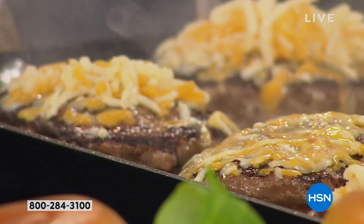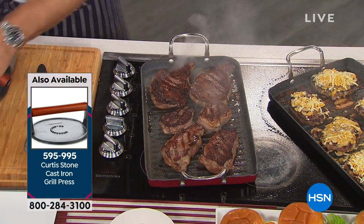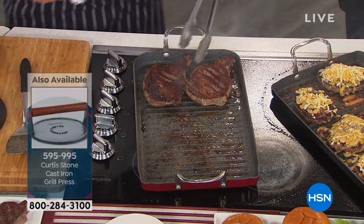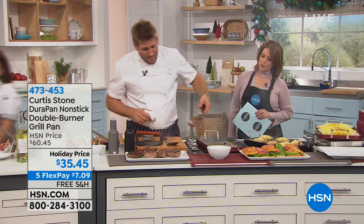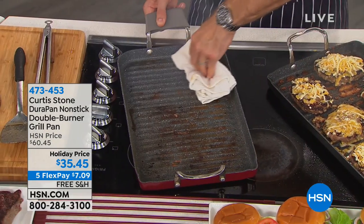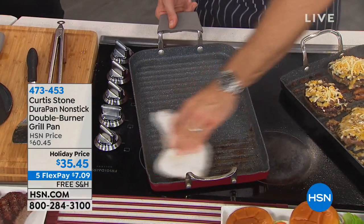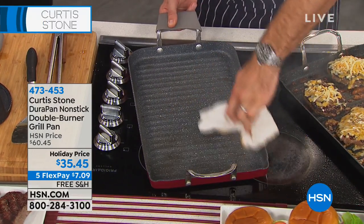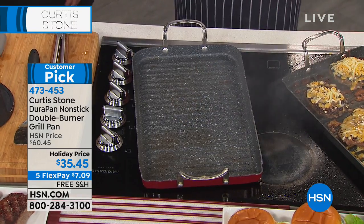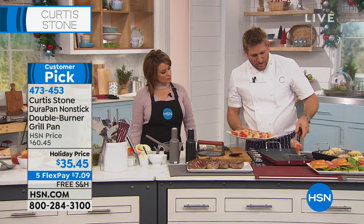Let me show you the cleanup because that's why you're all here — not just for the steaks, but because you don't have to do the dishes anymore. I'm taking off my New York strips, my sirloins wrapped in bacon, and my ribeyes. This is what made DuraPan number one. There are like 890 perfect five-star reviews — actually 923 total, and almost every single one is five-star. This is normally $60.45 and became a customer pick at that price; today it's basically half off.